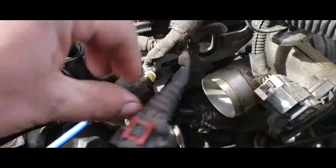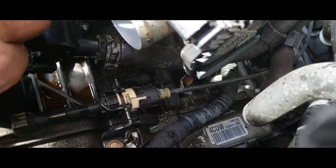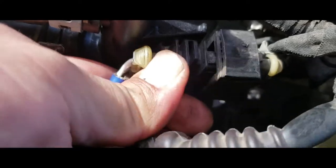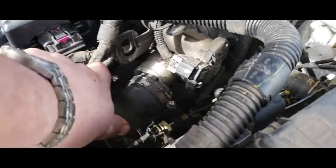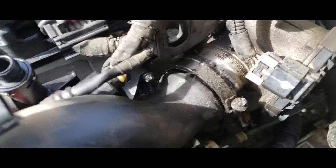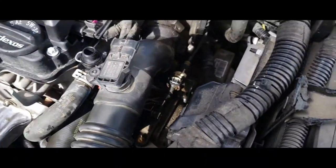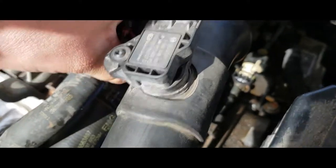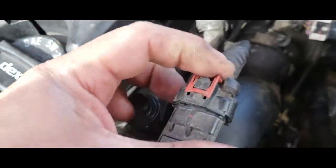All these hoses are back into place. This connection here — this one is broken, it's supposed to latch right there. That's okay, no big deal. Next thing we're going to do is connect the charge pipe. Go ahead and put that in there and snug it tight. The charge pipe is connected. Now we're going to go ahead and connect the mass airflow sensor. There it is — lock it back into place.